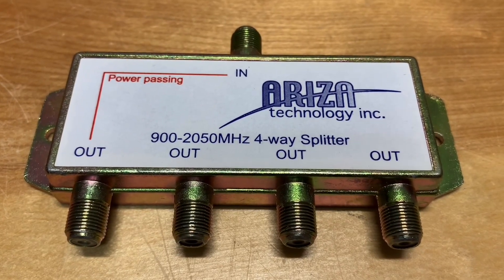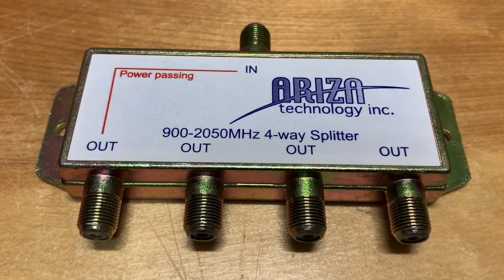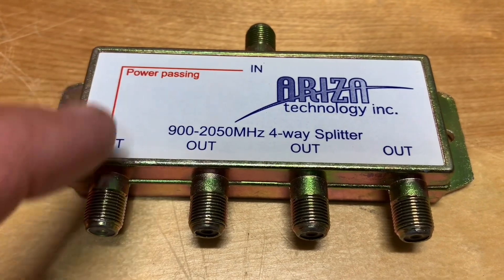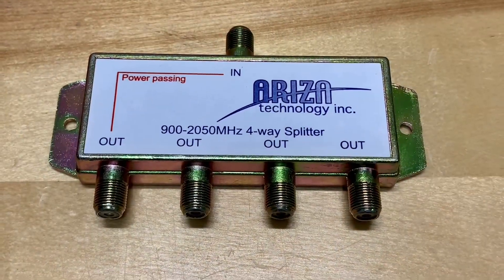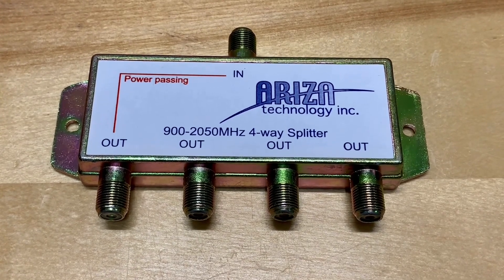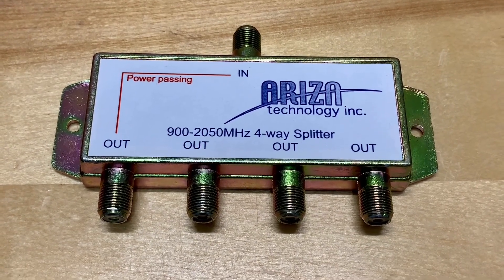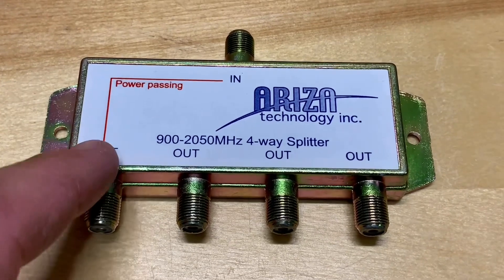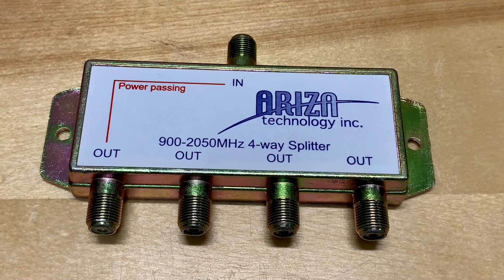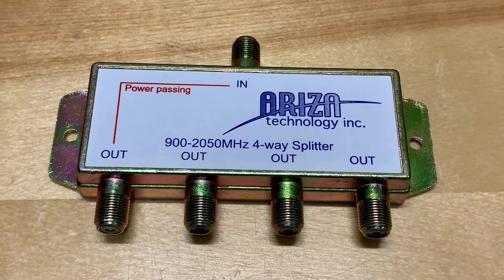Today I'd like to show you this satellite TV splitter that's a little different from splitters you'll find in most stores. This has power passing for DC voltage, but only on a single port. With this splitter you can connect up to four receivers to a single satellite dish LNB, and while all the outputs let RF signal pass through, only one port allows DC voltage to pass back and forth between the LNB and the receiver for polarity switching — and because of that, this splitter does have some limitations.